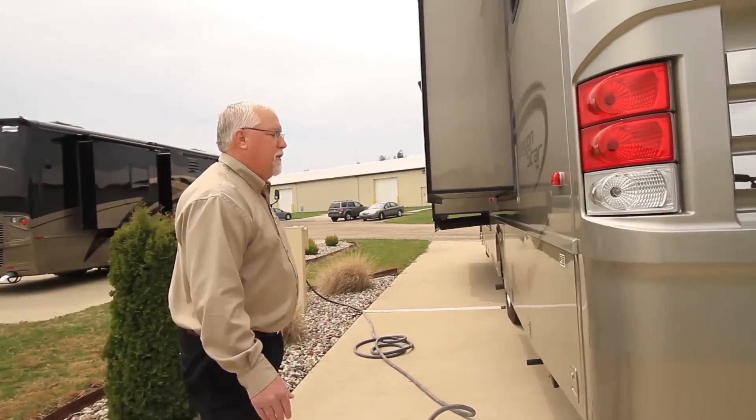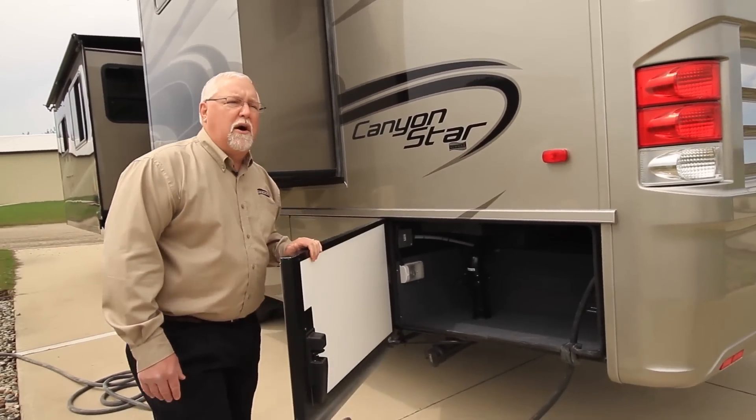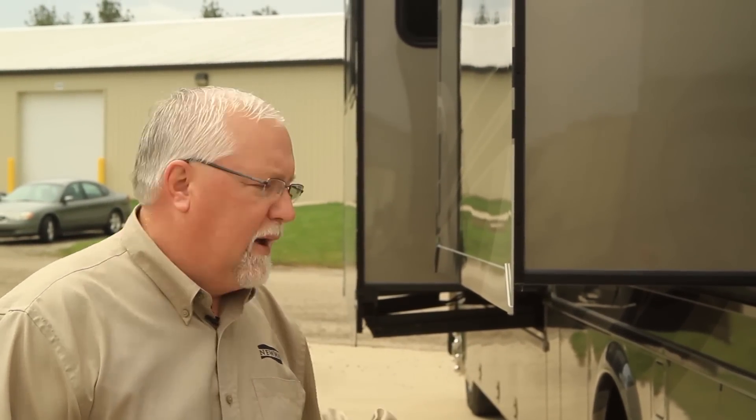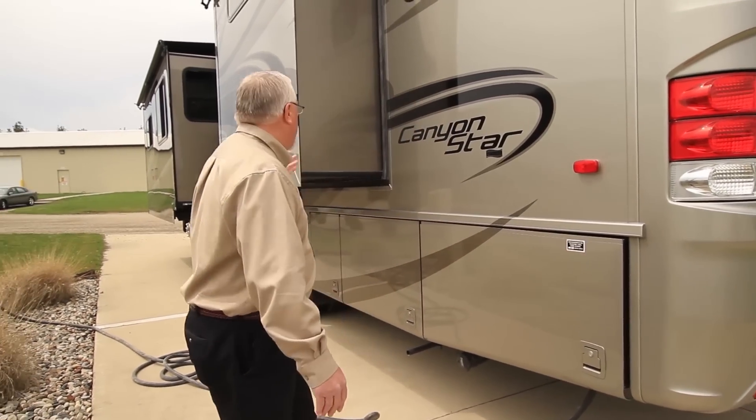As we come around the side, another big item is that we now have side hinge doors on the Canyonstar. This is all standard on most units and is all new for 2014. The side hinge baggage doors go all the way around the unit.